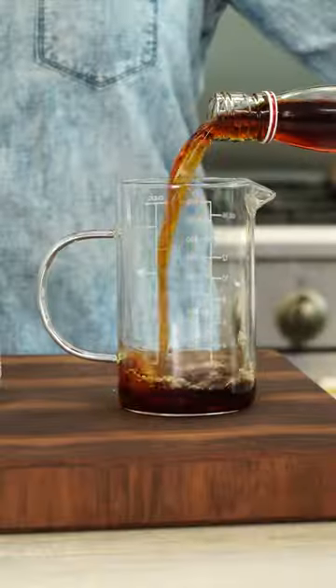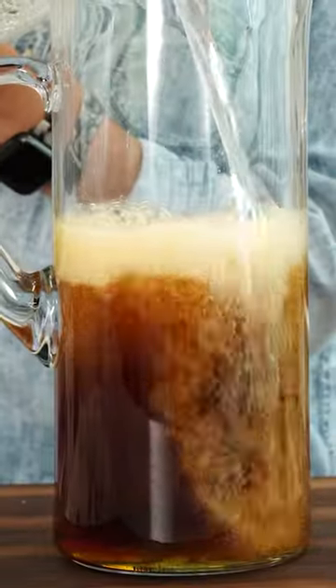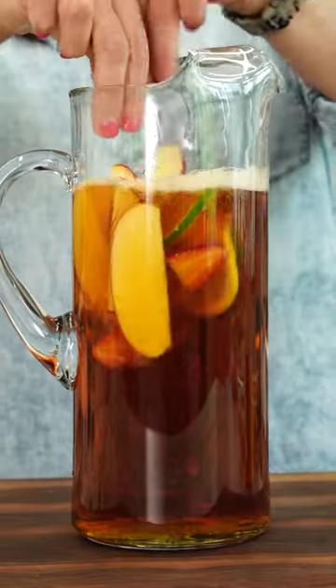The Pimm's Cup is making a comeback just in time for summer. This drink originated in London and starts with Pimm's liqueur, which is a gin-based liquor. It's only two ingredients: Pimm's and Sprite. What makes it beautiful is all the fresh fruit you add in, plus cucumber.